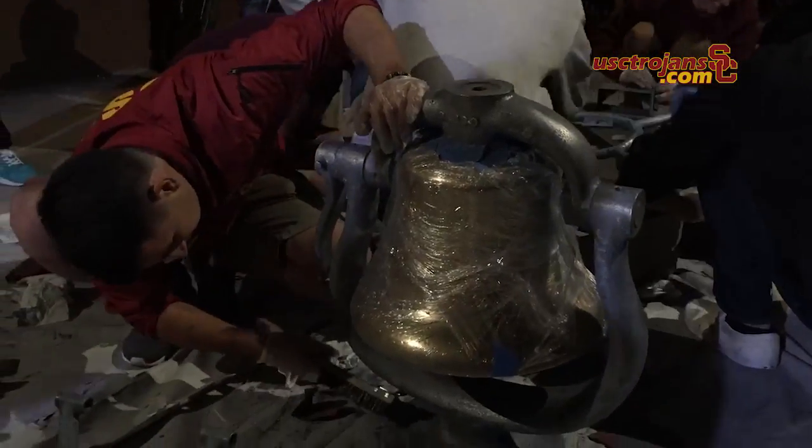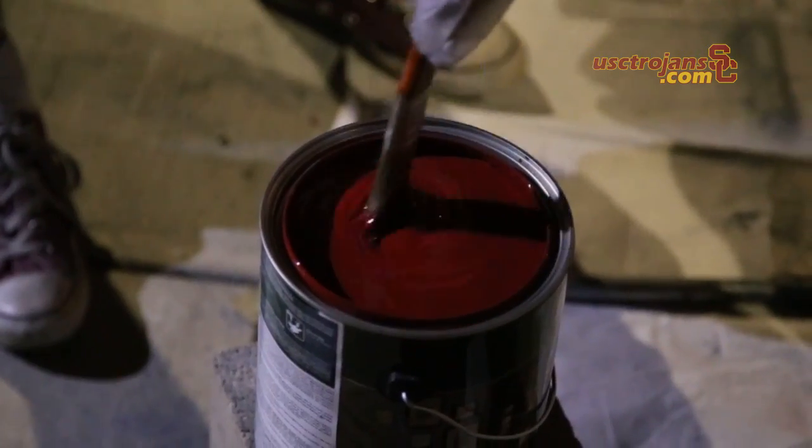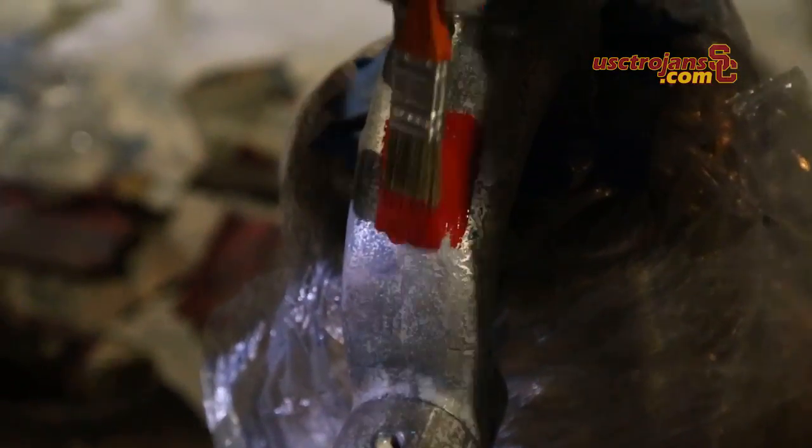It actually was really quick to paint — it probably only took about 20-30 minutes. We did one coat for now, but probably after the events of this week we'll put a few more coats on.